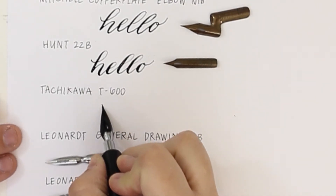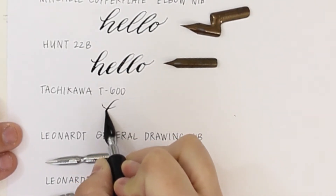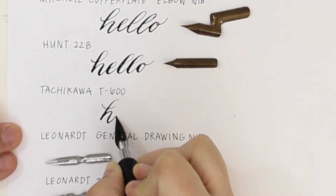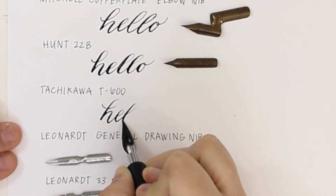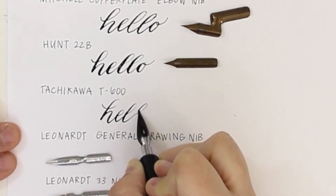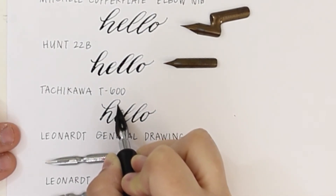Next is the Tachikawa T600 nib. I haven't used this one a whole lot, which is why the ink isn't really cooperating with me. A good troubleshoot for when the ink isn't working is to use toothpaste and a toothbrush to make sure all the manufacturing oils are off the nib. I'll also use a soft eraser and just rub off any oils to help the ink stick.